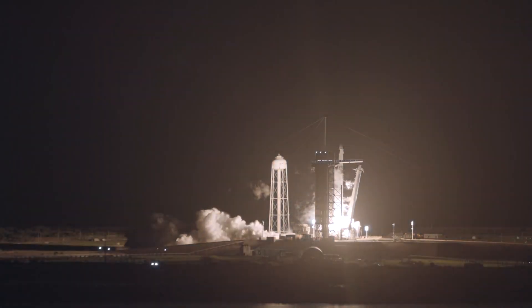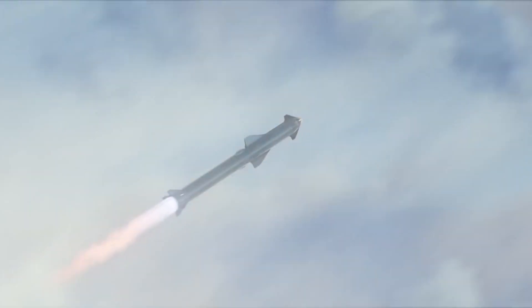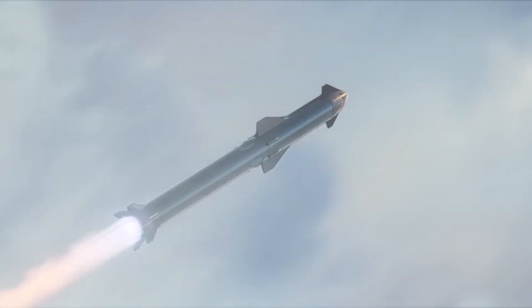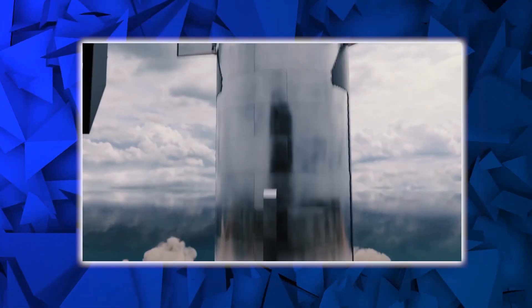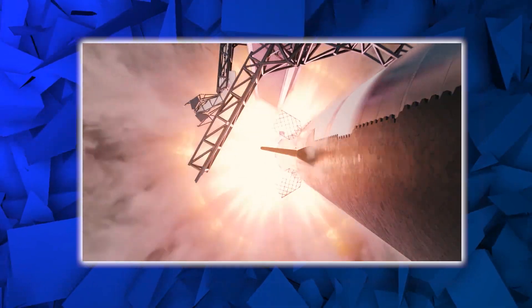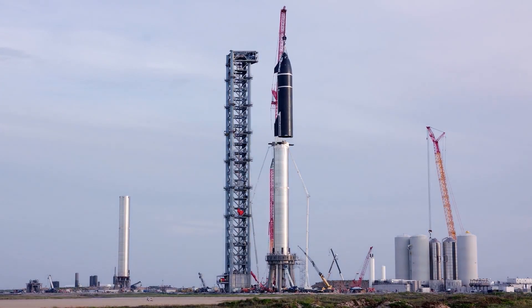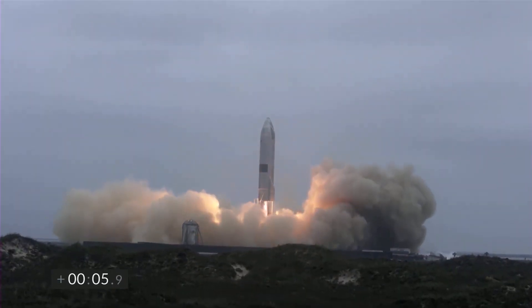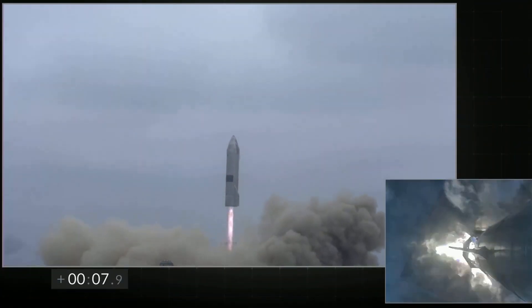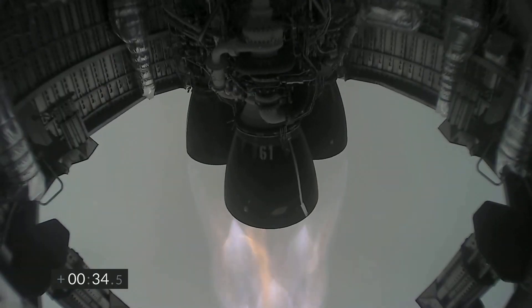The most recent test of Booster 4 entailed SpaceX teams filling the liquid oxygen tank with LN2 before proceeding to fill the methane tank equally, creating a path to the beginning of the first static fire test on the Orbital Launch Mount. However, it hasn't yet been confirmed that Booster 4 and the OLM tank have achieved 100% launch readiness. SpaceX has not given any positive clearance to store methane in their custom-built TSC tanks, as announced by regulations from the Texas Commission, which regulates natural gas storage in Texas.